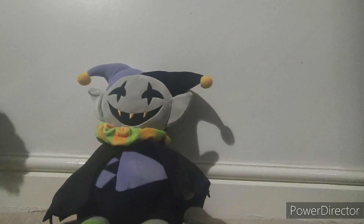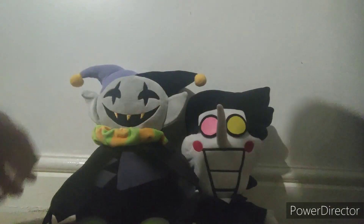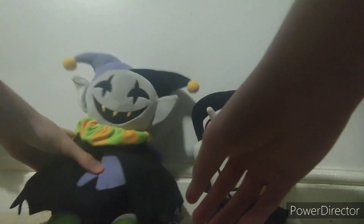We're gonna have to do some comparison with other plushies. The first comparison is Spampton. He's taller than Spampton, and that's nice — so now we can have like a conversation between them. On the back of the tag it says Jevil. That's nice. I like this Jevil plushie — it's the best one.